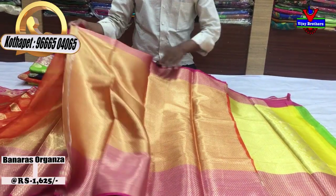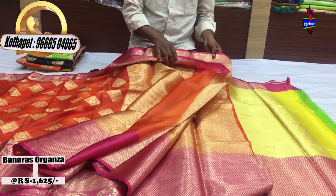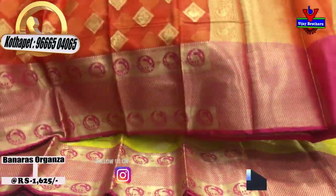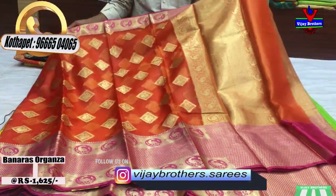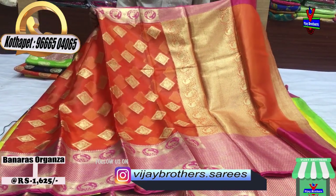It is a lot of bond. It is simple. We also have long frocks and organza. The cost is 1625 rupees.